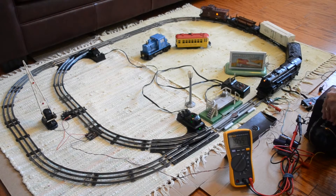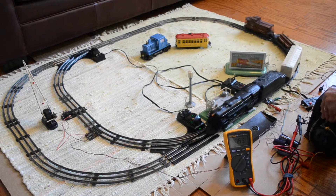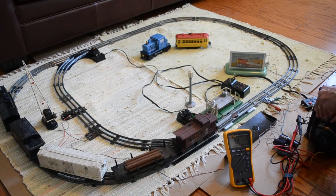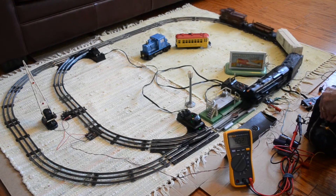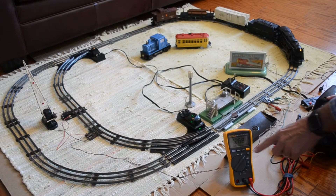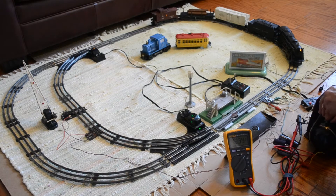And if it's in the mood, it will back up. A couple other things that we can do with it that I've experimented with. The DC voltage that's running the train is showing on my multimeter here.